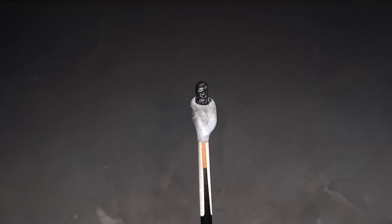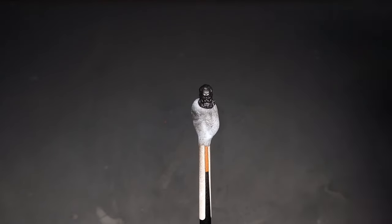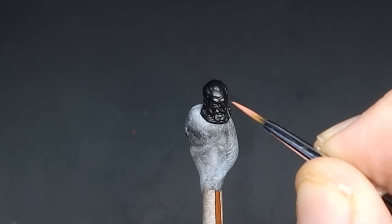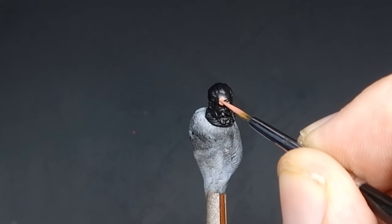Next up we're going to start working on the lion's face. Our first paint is going to be Bugman's Glow. This is going to be an all over coat over all of the skin, so we're just simply going to paint two thin coats over all of the skin.